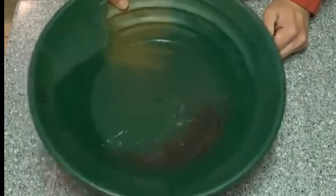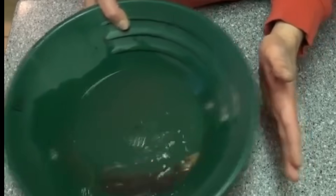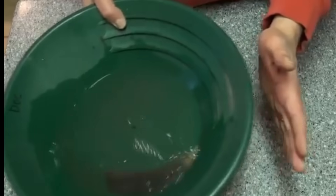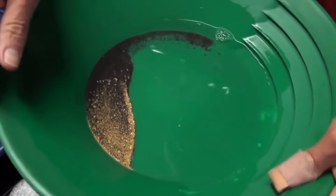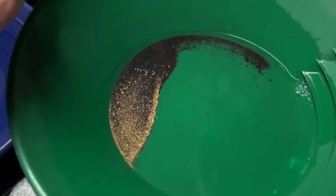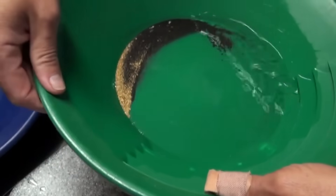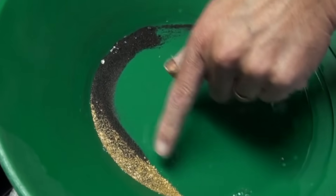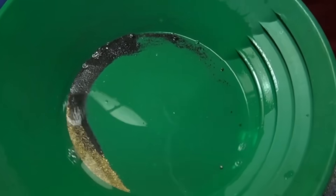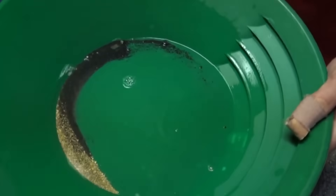Step 7: Secondary washing — fine-tuning the separation. Repeat the washing and panning process two or three more times. Each cycle helps eliminate more sand and impurities. By now, your pan should contain gold flakes, tiny beads, and maybe even a pea-sized nugget nestled in dark but manageable tailings. Professional prospectors often do this dozens of times to get even a gram of gold, but each wash brings you closer to nature's perfection.